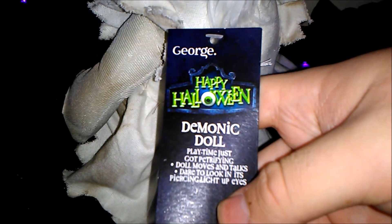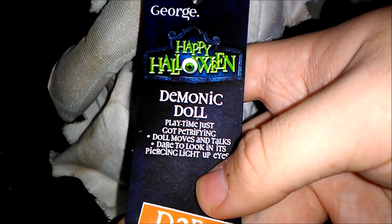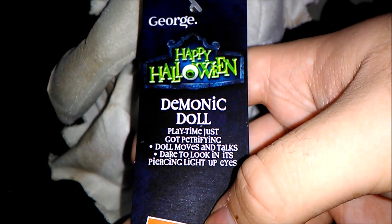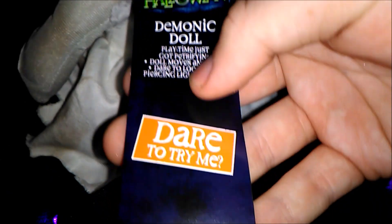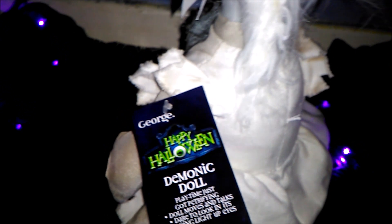On the tag it says: George Happy Halloween Demonic Doll. Playtime just got petrifying. Doll moves and talks. Dare to look in its piercing light eyes. Dare to try me. I really like how it says 'playtime just got petrifying' on the tag, it's really good.